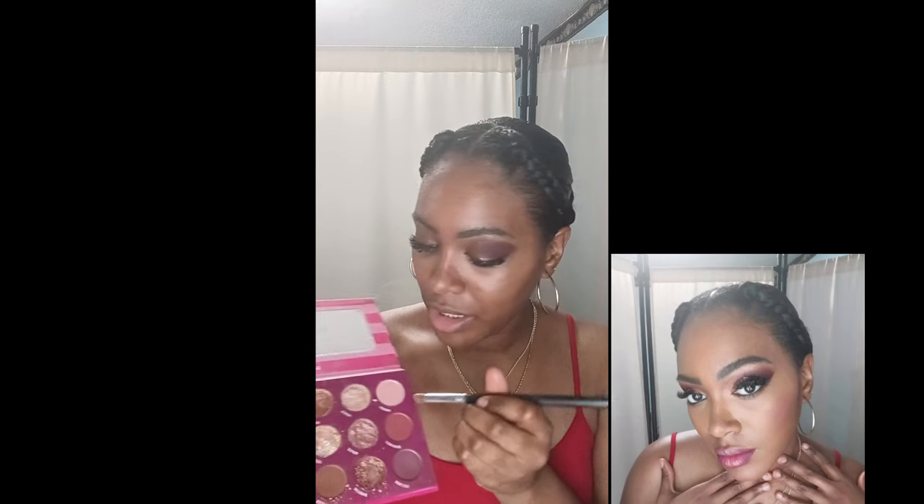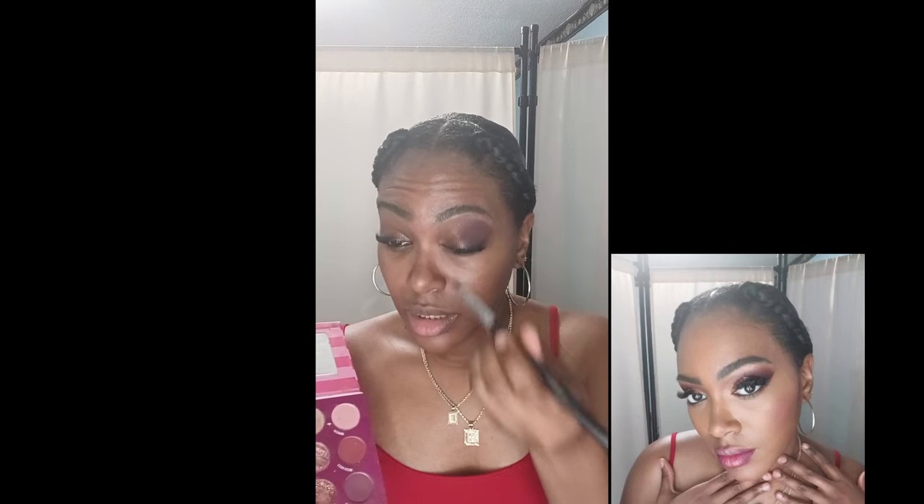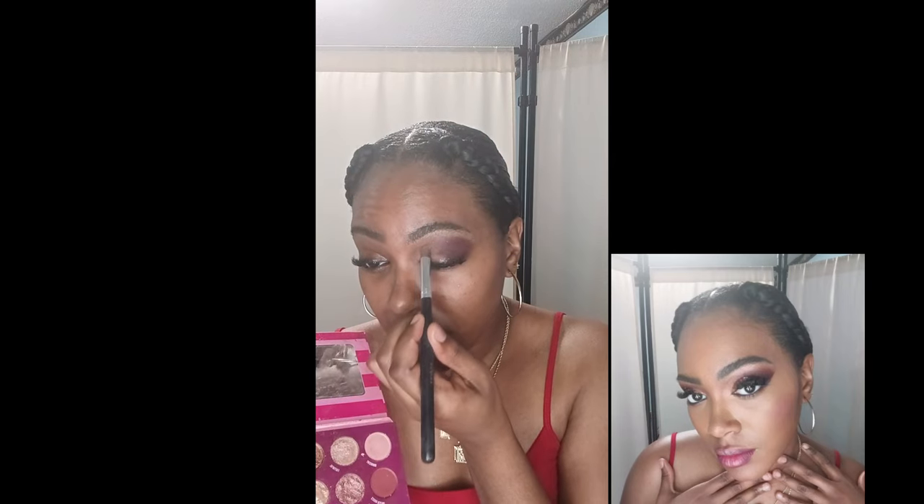I'm going to take my other brush here and take a soft color, and I'm going to blend in the corner of my eye. Then I'm going to blend in the inner corner, and blend in a little bit of gold — using this color here, blending it in the corner.